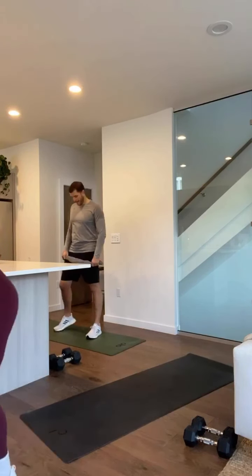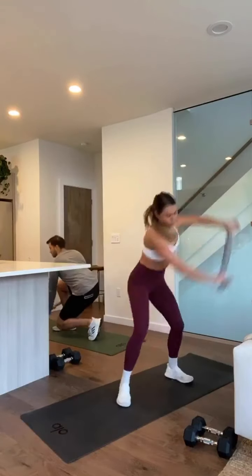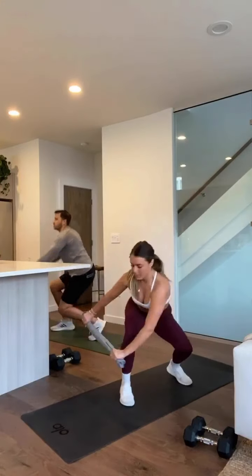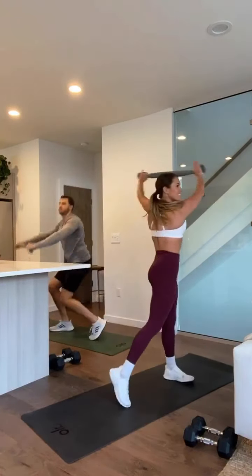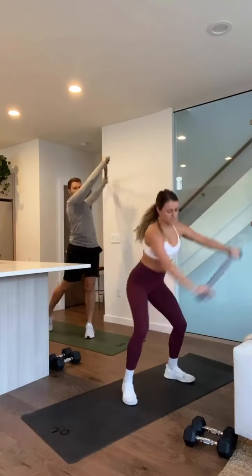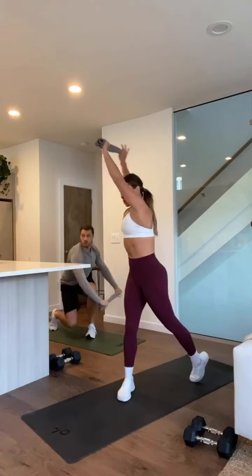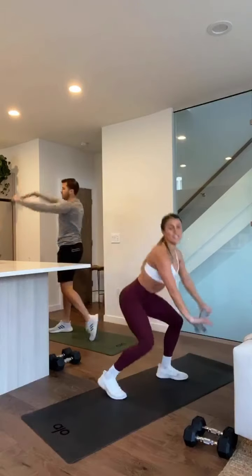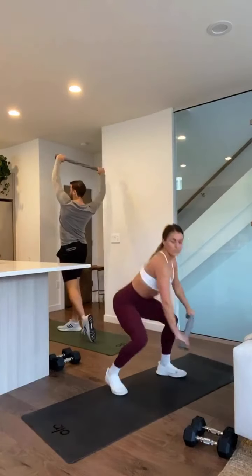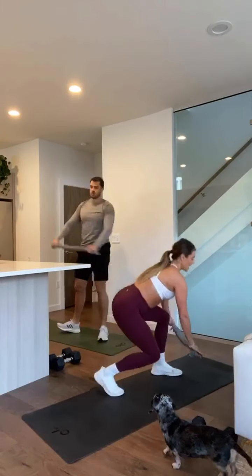Three, two, one — start on one side. Chop that wood. I'll tell you when to switch. Feeling your obliques, keep that core tight. Three, two, one — switch sides, read it up. Twist that back foot to face your towel every time. Reach all the way up overhead. Five, four, three, two, and one — good.